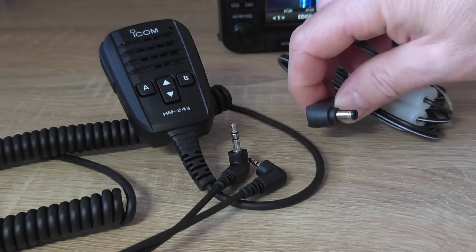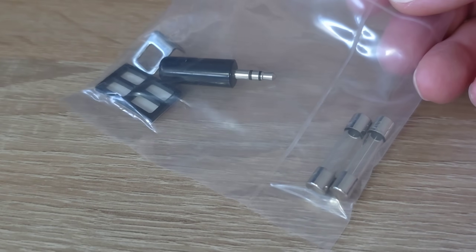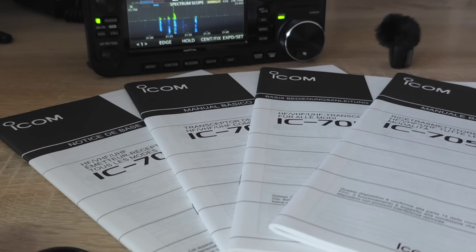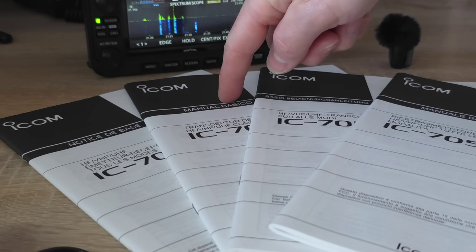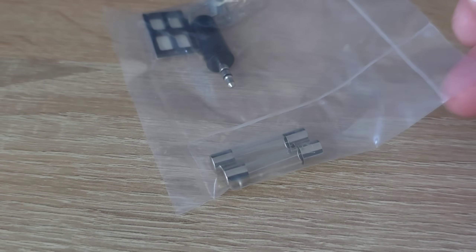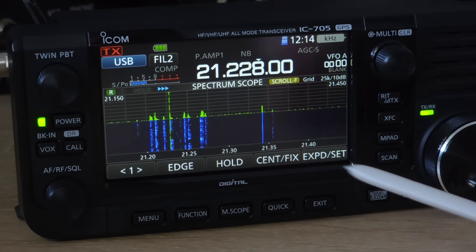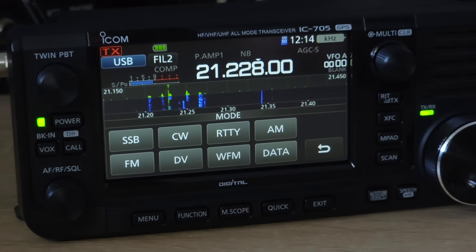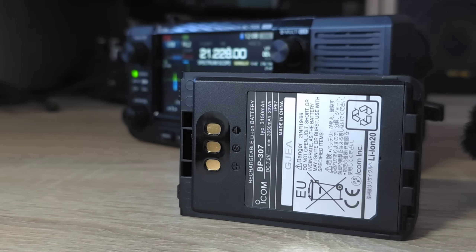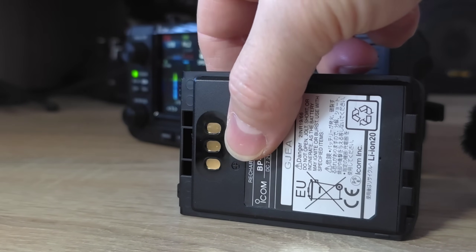The radio comes with the power cord, self-sticking rubber legs, external speaker mic, also manuals written in multiple languages and some spare fuses and also CW key jack. The ICOM 705 works on all bands in all modes like AM, FM, single sideband, CW, RTTY and also a digital modulation called D-Star.